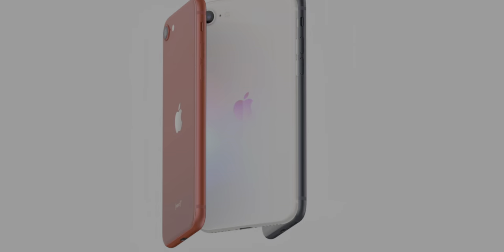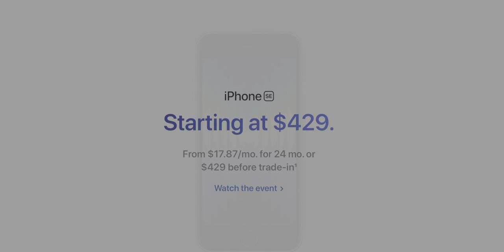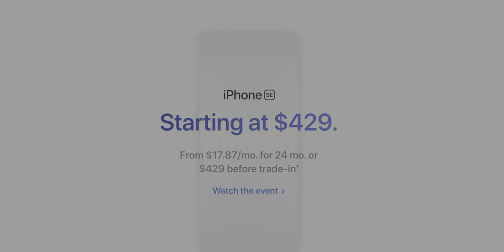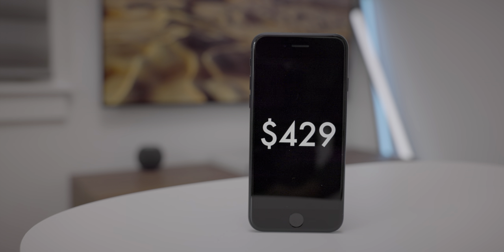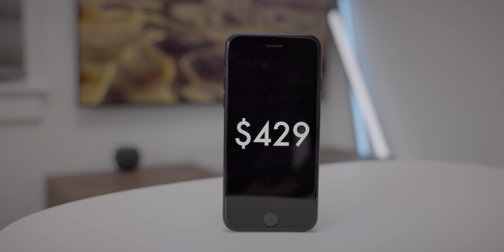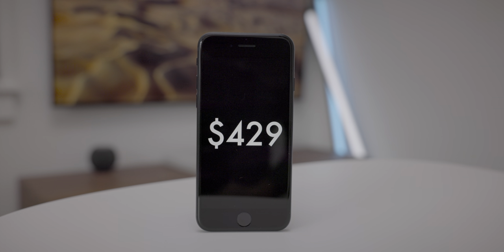Let's talk about the price. This thing starts at $429 for 64 gigabytes of storage — $270 cheaper than the cheapest iPhone 13, the iPhone 13 mini, but it's also $30 more than the previous generation iPhone SE, which costs just $400.